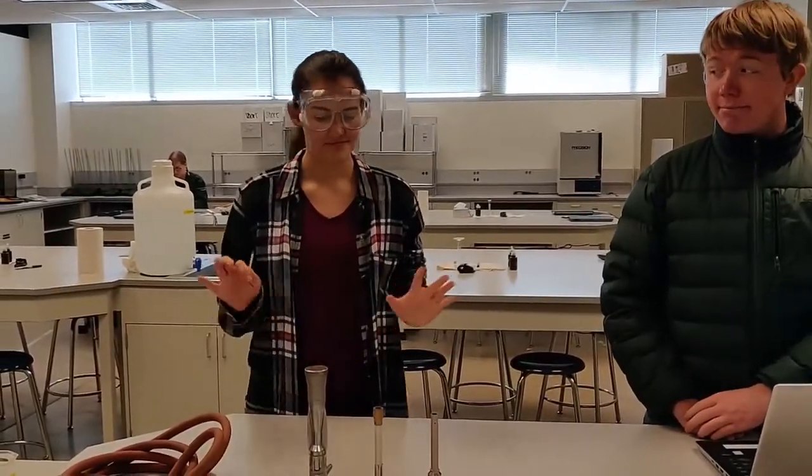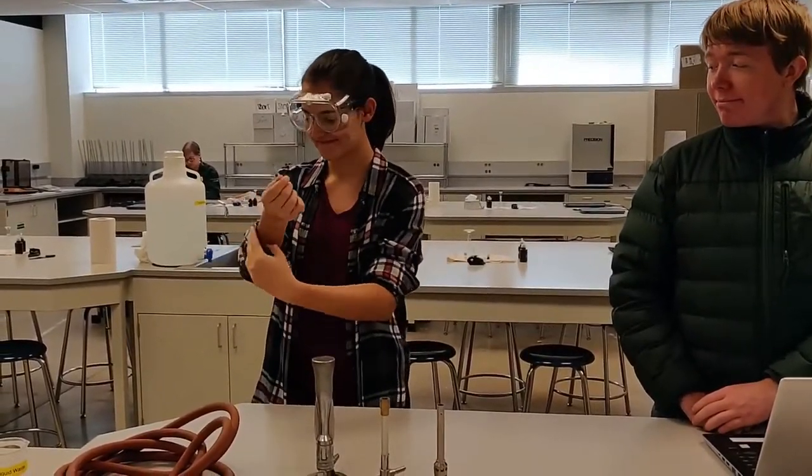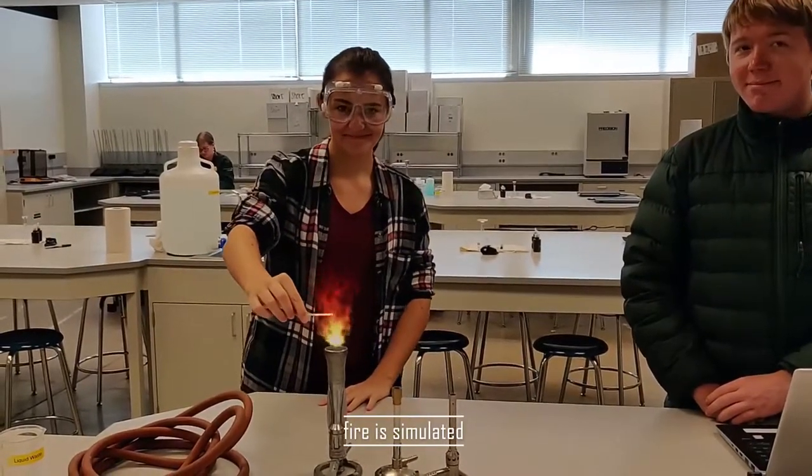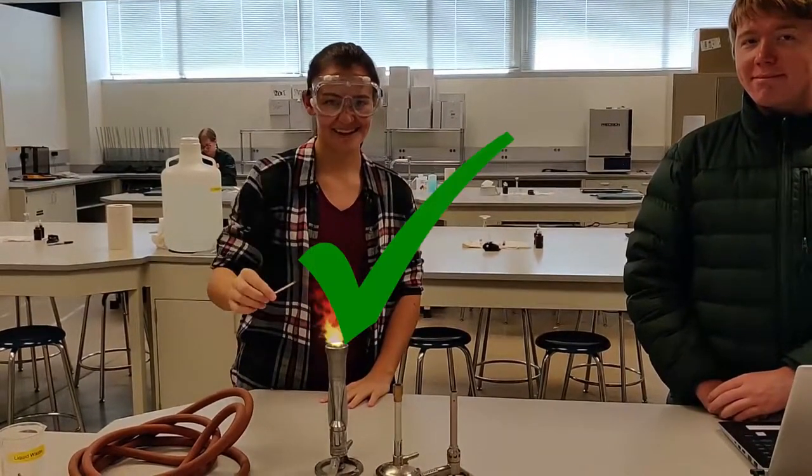Here is a proper example of fire safety behavior on a Bunsen burner, and here is an example of how you should not be lighting your Bunsen burner.